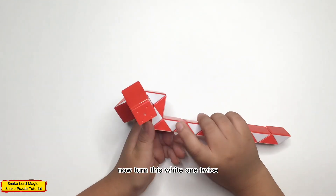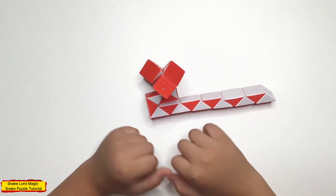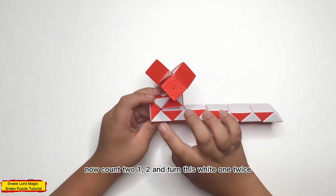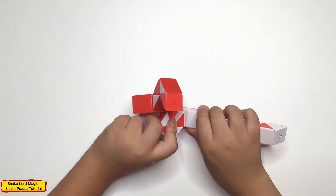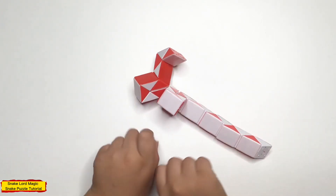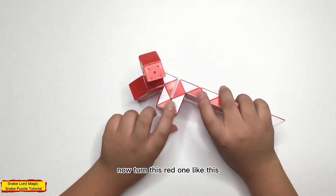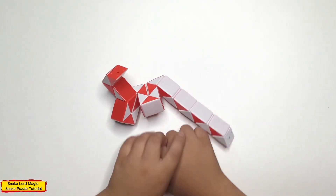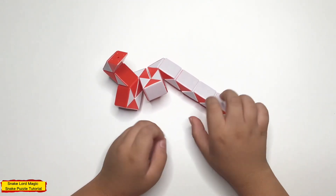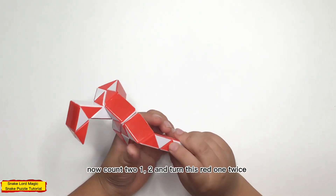Now, turn this white one twice. Now, count to one, two, and turn this white one twice. Now, turn this white one like this. Now, count to one, two, and turn this white one twice.